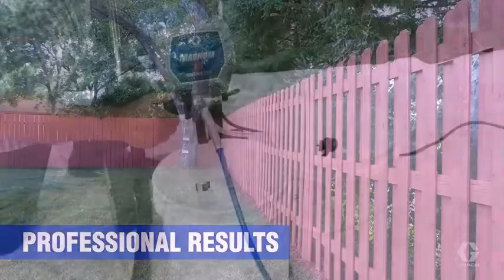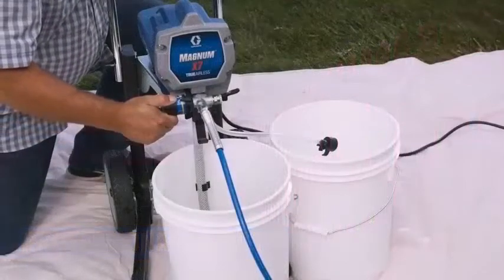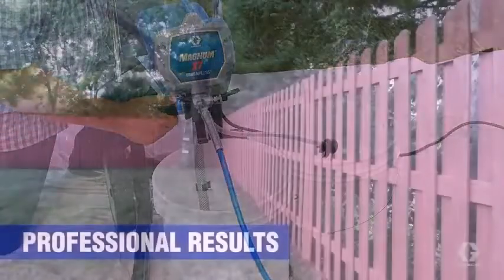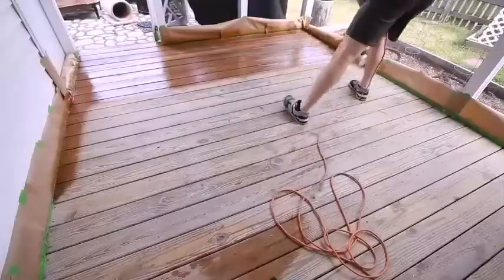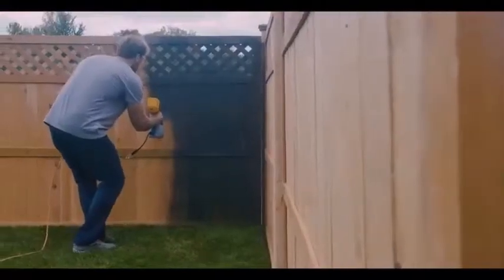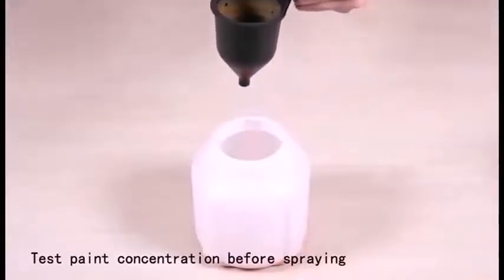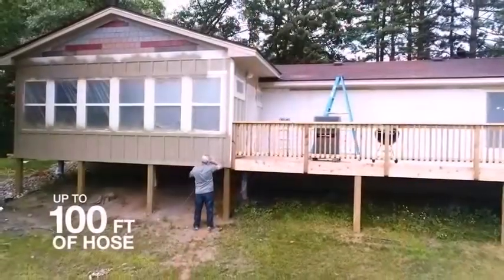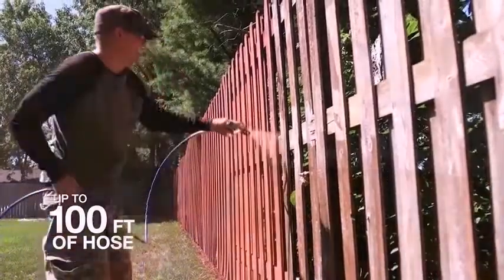That provides the opportunity to buff between coats to produce the high-quality finish that is possible with an air sprayer. The high volume of material an airless sprayer delivers is more difficult to control, but it allows you to cover a large surface in a fraction of the time it would take to do it with an air sprayer.